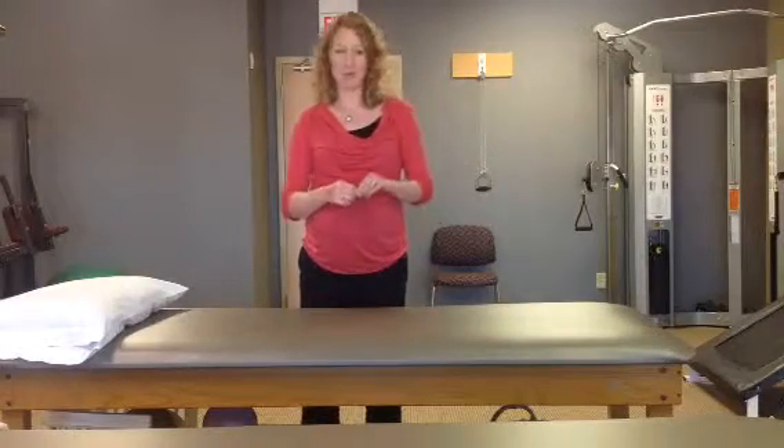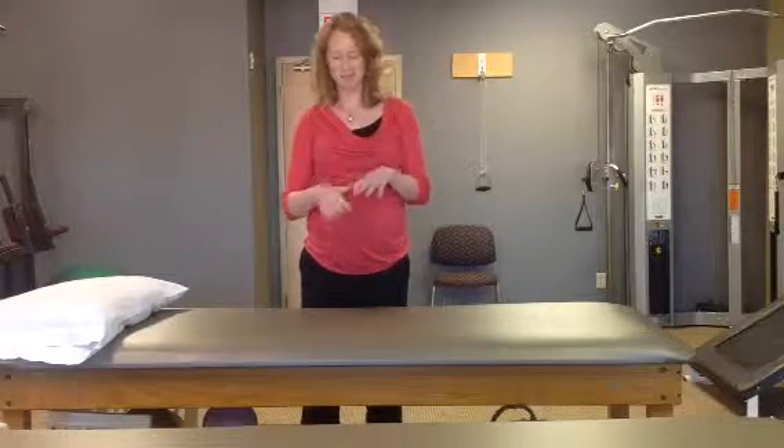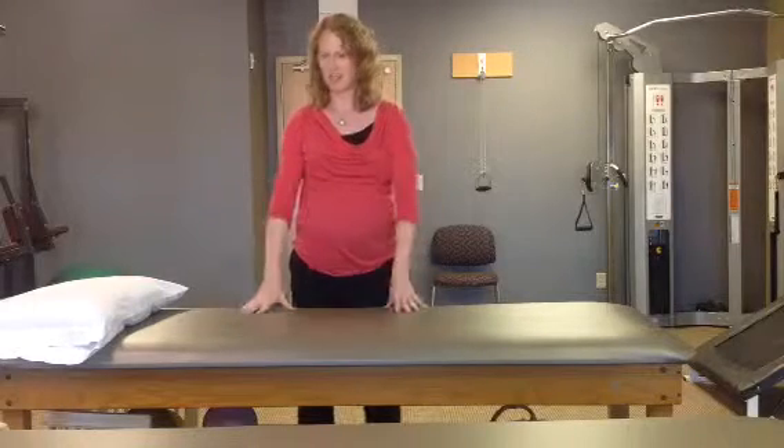This exercise stretches out your piriformis muscle, one of your deep glute muscles right in the back that can get really tight during pregnancy. There are a lot of different ways that you can stretch this muscle. My favorite and what I feel is the most convenient is just to use either a table or your bed at home, which works really well.